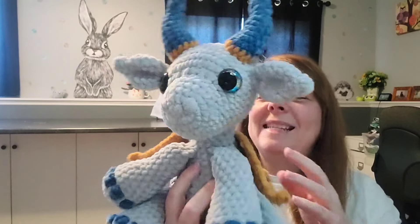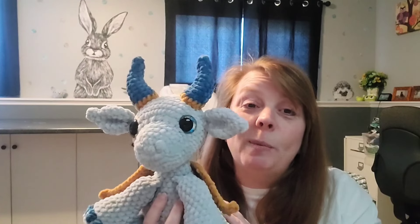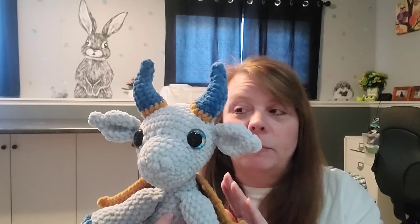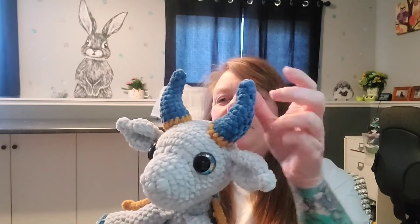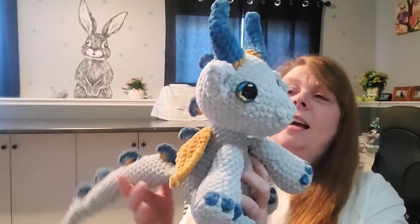I just think he's amazing. I wanted to film this because I'm taking him to my market on Saturday, and if he sells, I want to have this already filmed. I think some kid's going to love him. So I made him and I'm like, I don't even know what to charge for him — and I didn't time myself.